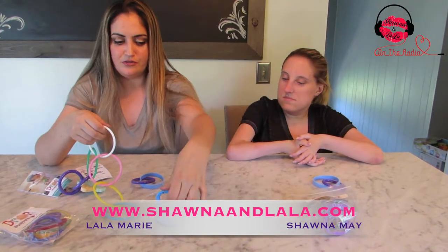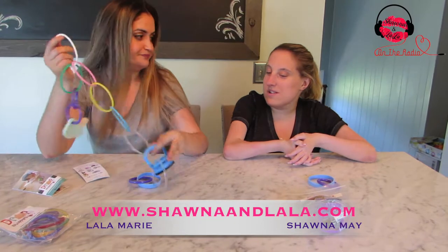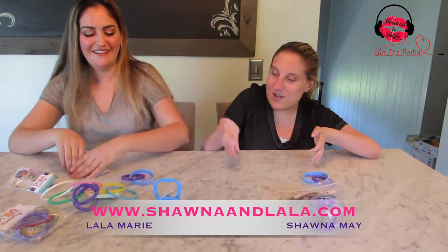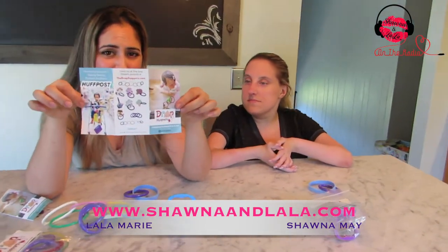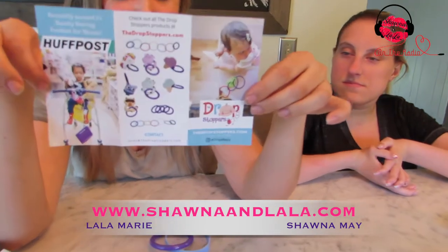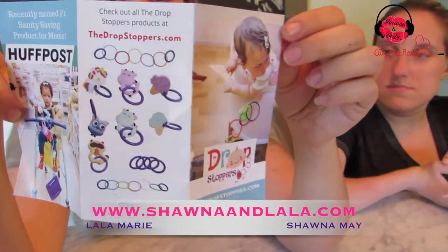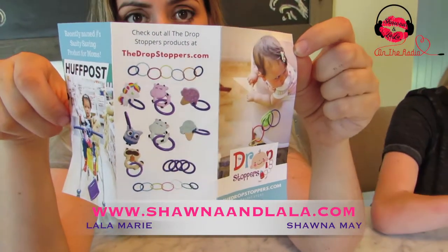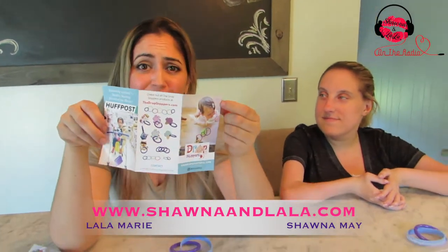Then it pops right off — you just push down the lever and the suction comes off. And the good thing about it is it doesn't leave a ring. They have all different little toys you could buy to attach to it, which are super cute. They are BPA free, easy to clean, safe to chew, and you could throw them in the dishwasher, which is always amazing.